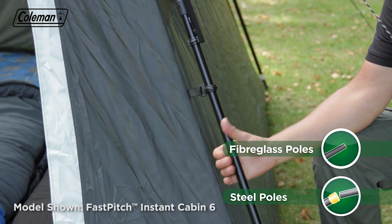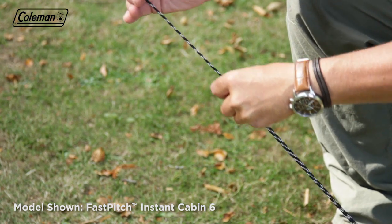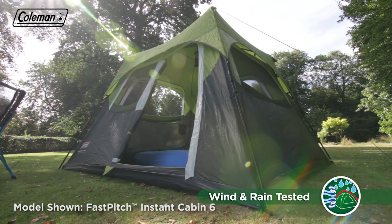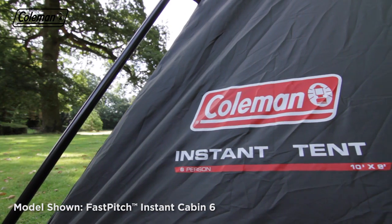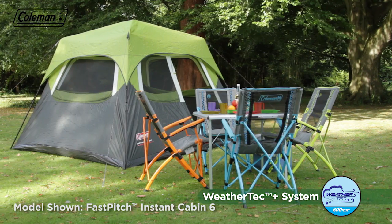Entering and exiting the tent is easy thanks to its large front door. The tent's robust steel and fiberglass poles will stand strong in high winds, and adjustable guy lines ensure that the Fast Pitch Instant Cabin will remain secure in blustery conditions. The tent is constructed from durable taffeta and polyester mesh fabrics that easily stand up to the exertions of life outdoors, while the Rainfly has a hydrostatic head of 600 mm.